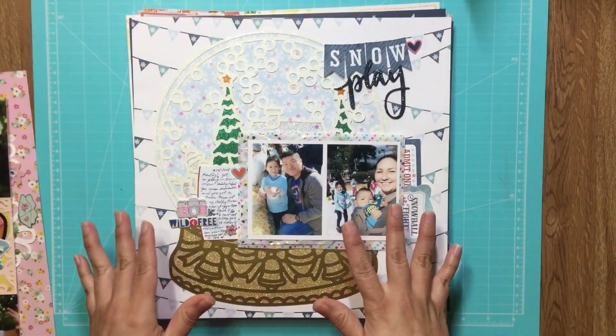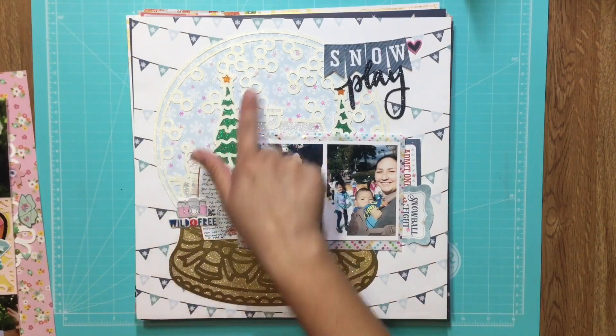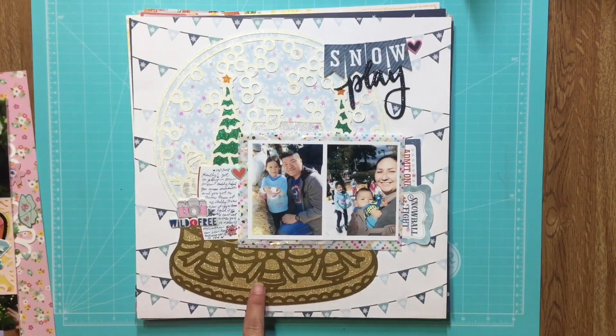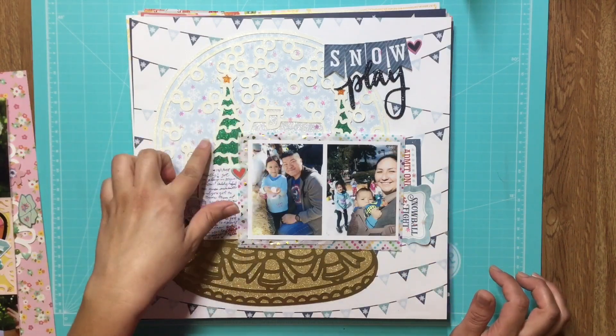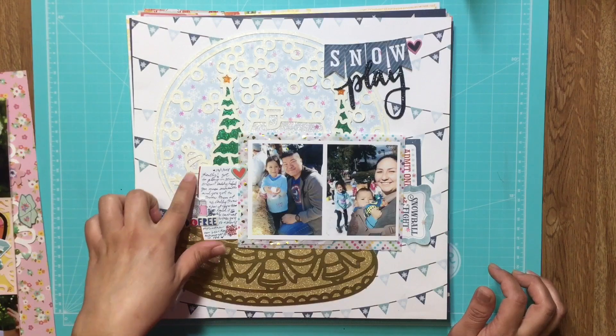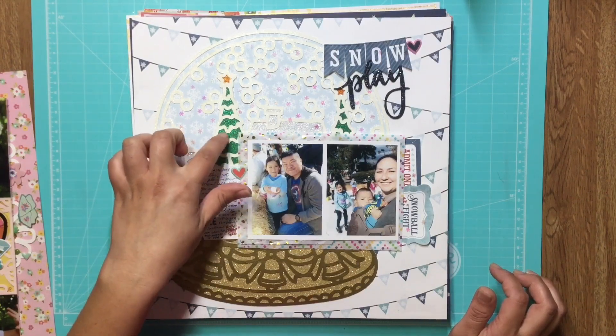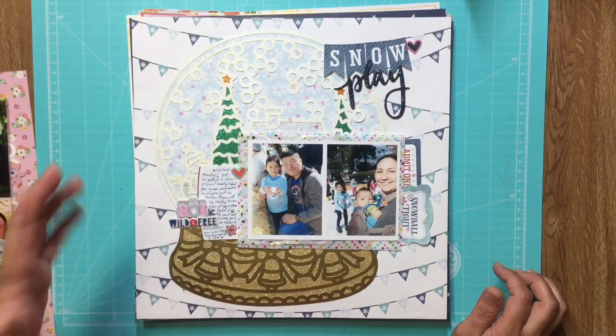This is a snow event that we went to, and this cut file is by Paige Evans. I embossed half in gold and the other half with glittery clear, and then just backed up whatever was going to be showing in silver and green and orange — actually my daughter chose that color for the stars and I just went with it.